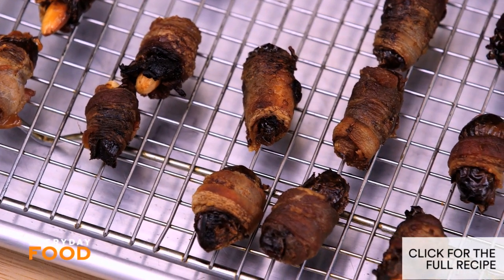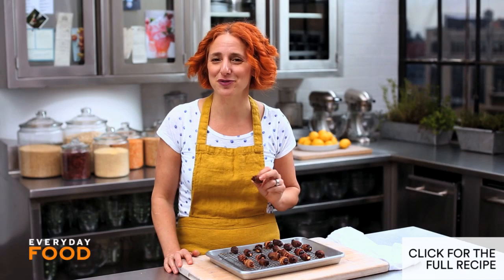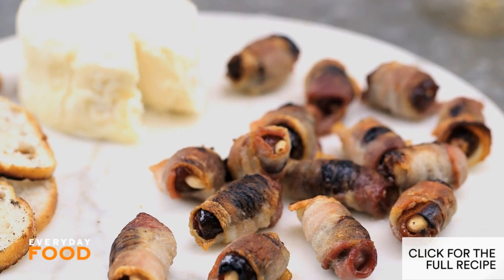Make one, maybe two, maybe even three batches of this for the next time you invite friends over. And let me know what your favorite recipe is to make as a snack — it might just be this one.